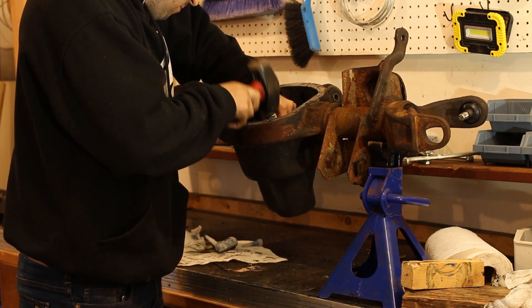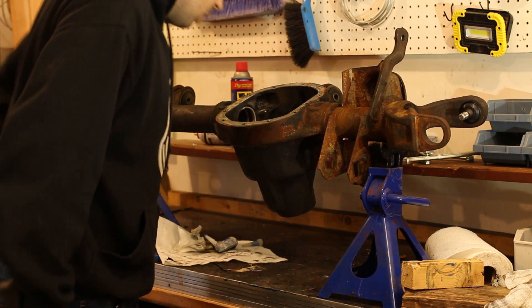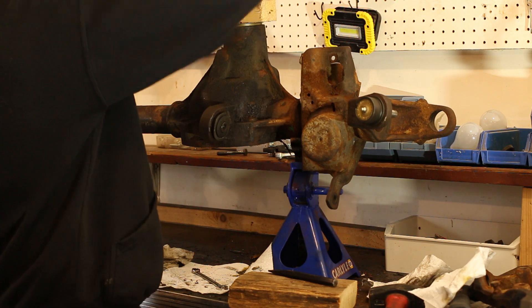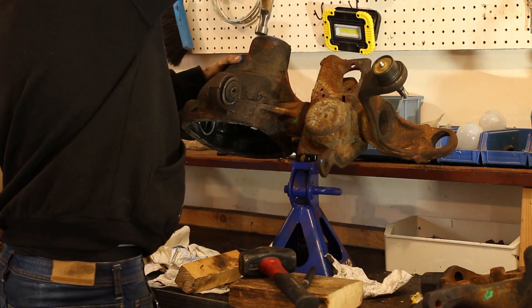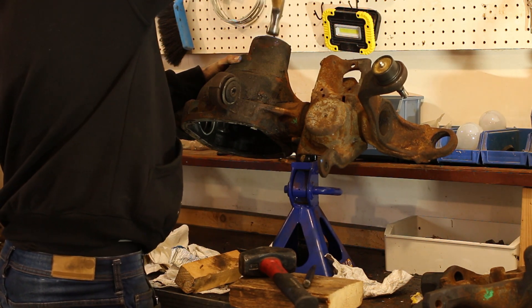IMPORTANT: don't forget to put the rear pinion bearing in before installing the pinion seal. Now I'm putting in the pinion seal — I used a block of wood to get it started, and when it's near the bottom, I finish it off with a hammer.